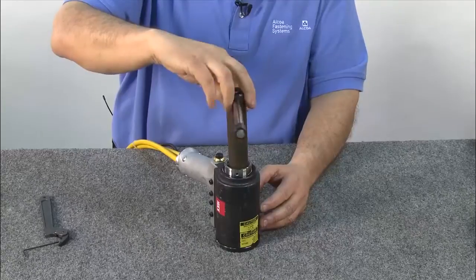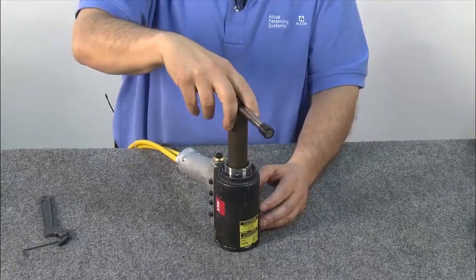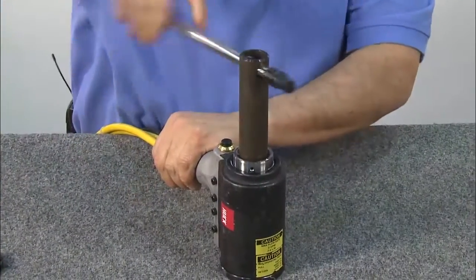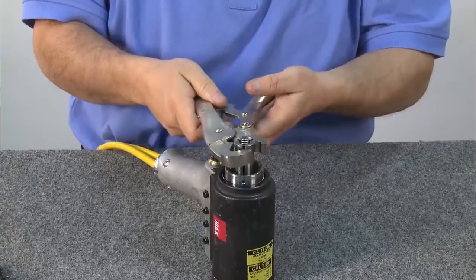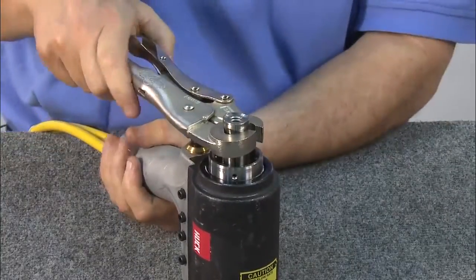Next, remove the puller using the supplied wrench to loosen the locking nut. Note that the locking nut is left-handed threaded. Once the locking nut is loosened by the puller wrench, remove it. Using locking pliers, break the puller loose from its base and turn until it can be removed by hand.